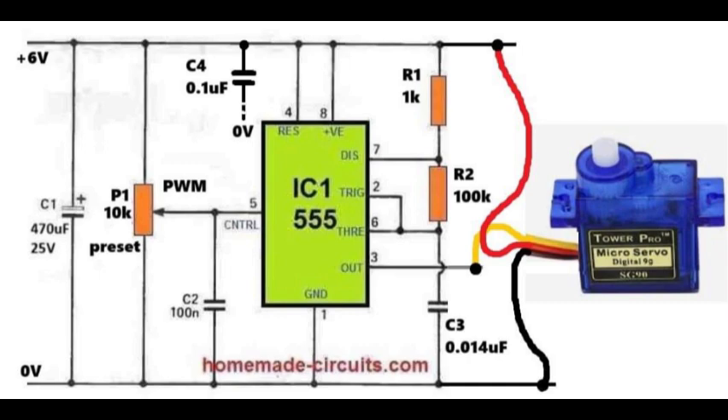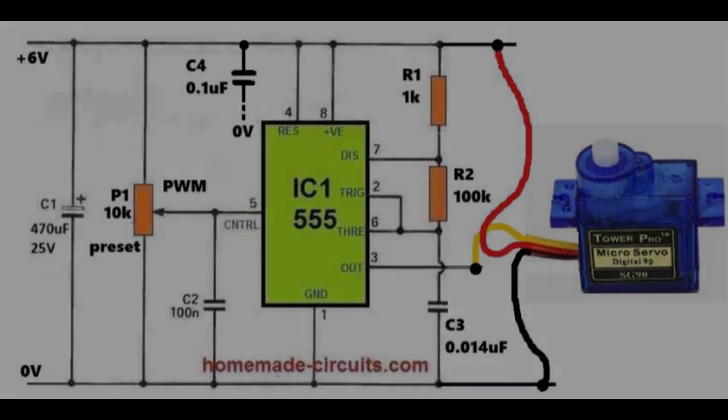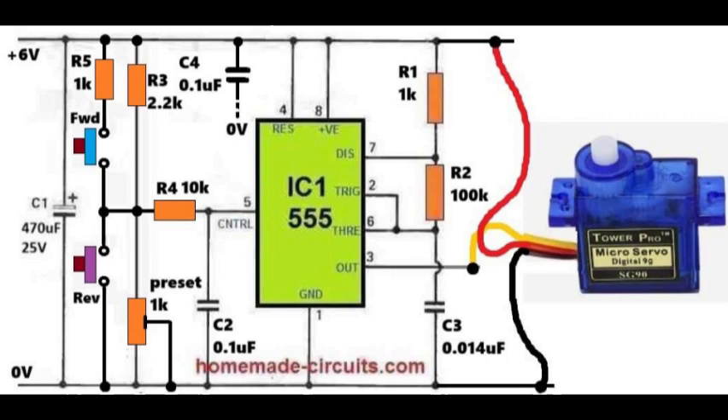Now let's consider the version where push buttons are used to control the servo motor. Again, the integrated circuit 555 provides the pulse width modulation output. The servo signal wire is connected to pin 3, while its red wire takes the same plus 6 volt supply, and the black wire shares the common ground. Pin 5, which is the control voltage pin, is connected to a small network.